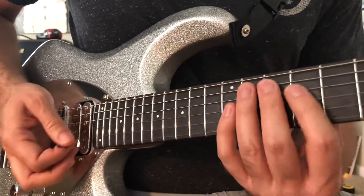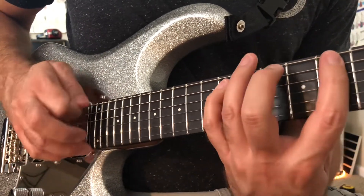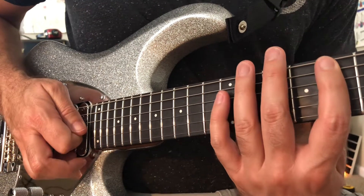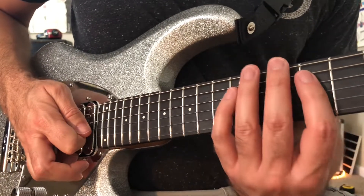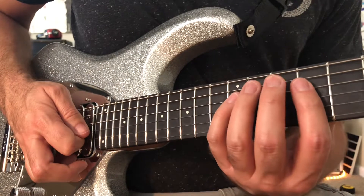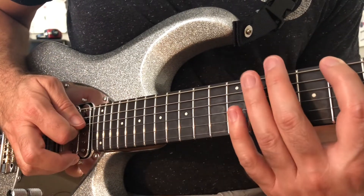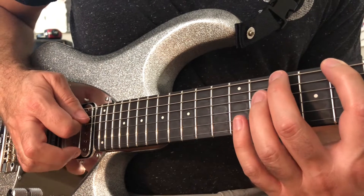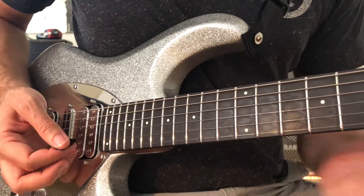And then an F major 9 arpeggio. This one's cool because when you end it, your pick is resting on the next string, which is the next note — the next string you need to play for the C major 9 arpeggio. It's the same shape, just one set of strings up.